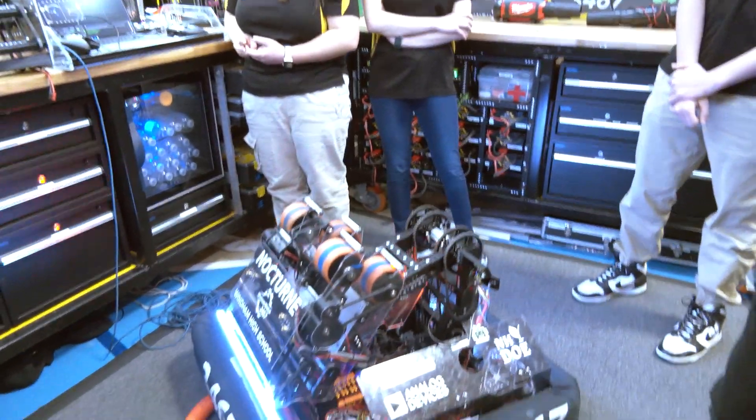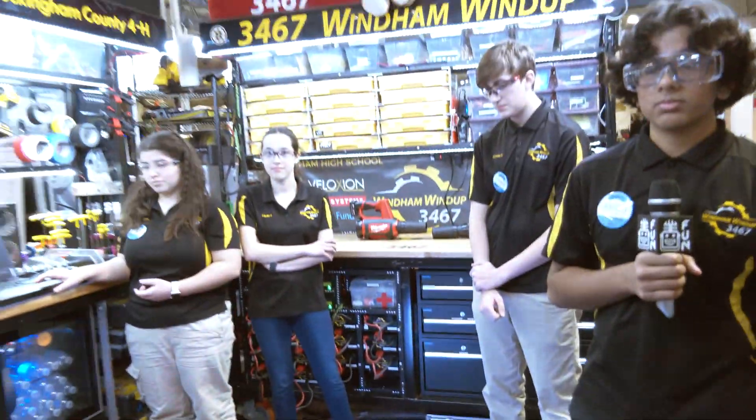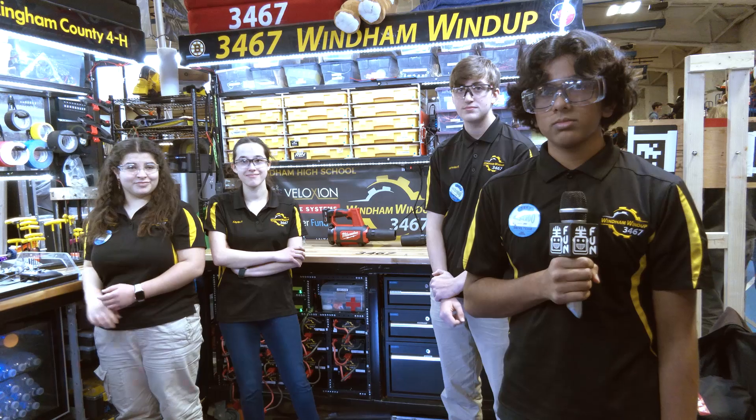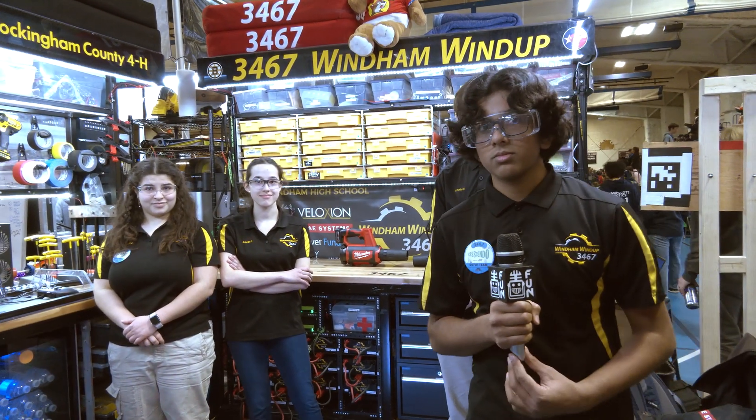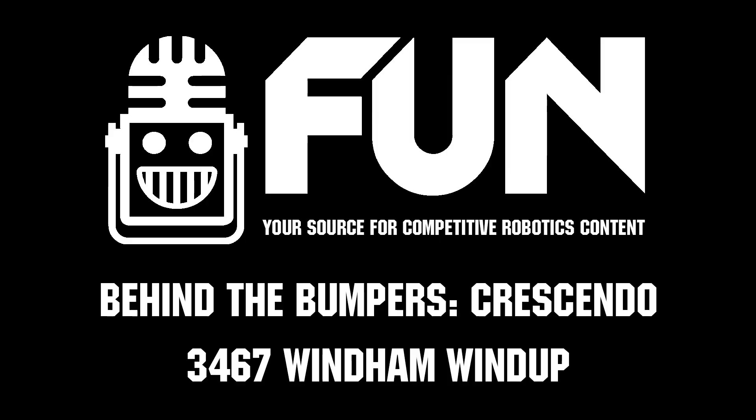Congratulations, Windham Wind Up, on a great season so far. We can't wait to see how you do here at Greater Boston, and district championships is just coming up in a couple of short weeks — good luck there. Thanks for taking the time to tell us more about your robot. It's a very inspirational robot that a lot of teams can learn a lot from.